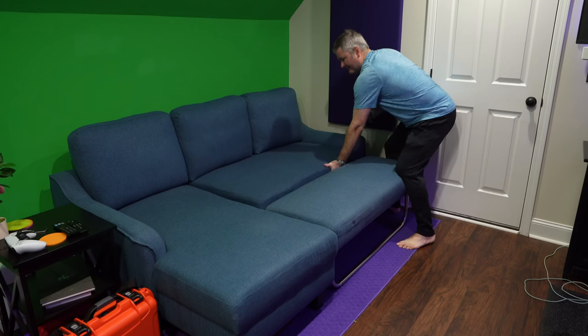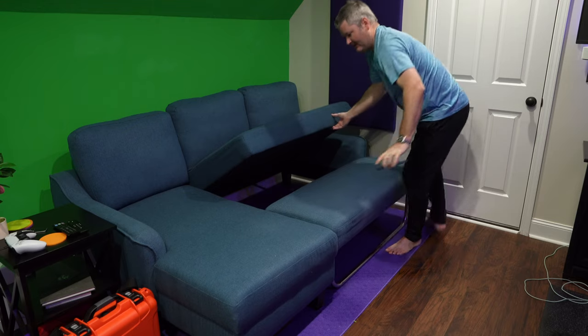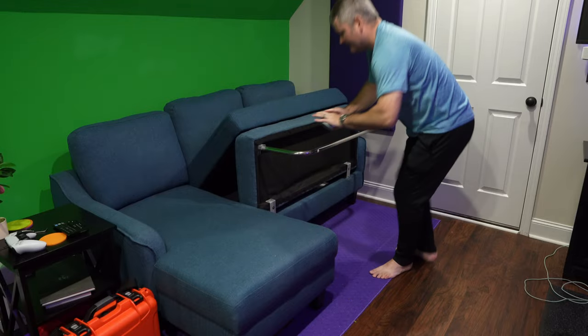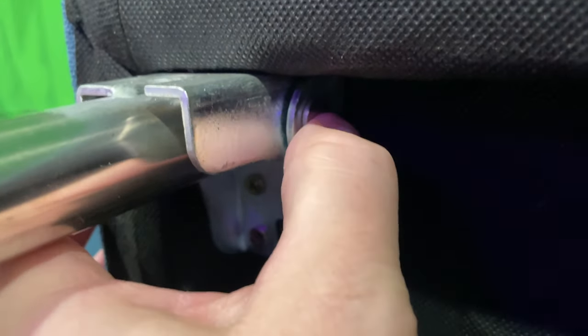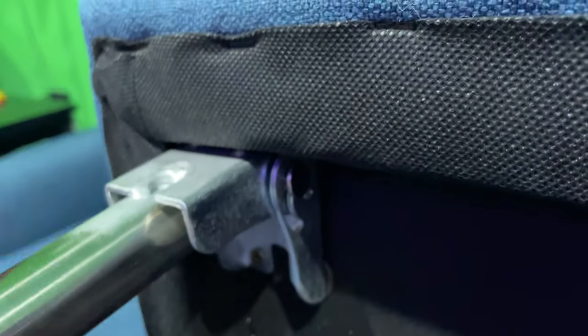There are some tabs on here, so the first thing you want to do is lift up this piece. I'll lift this piece up — and then once I lift this up, I kind of stop right there. This is a very important step. You can see that little piece, that little pusher — so you push that, and when you push it, it can start to move.